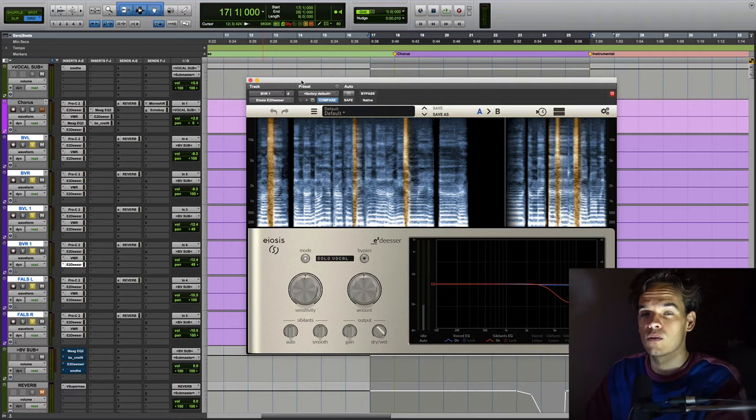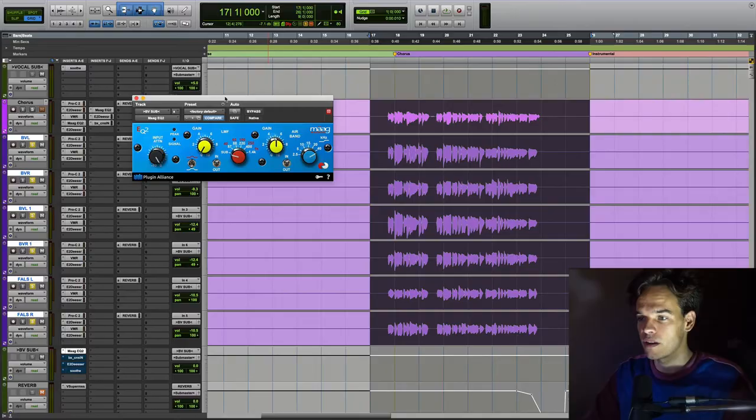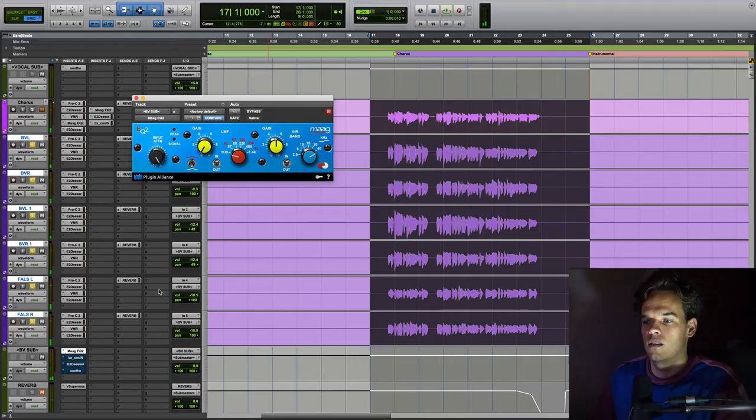And now on the bus, I'm boosting quite a bit more air at 40k with this Mag EQ — I really like this sound. 5 dB of more air. So this is going to get even brighter again, because I just want it really sparse and open and airy. [Demo plays.] So even crisper.